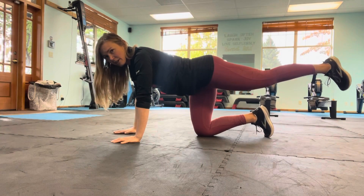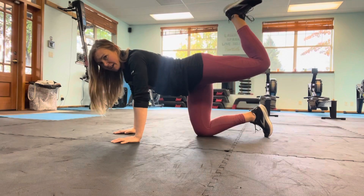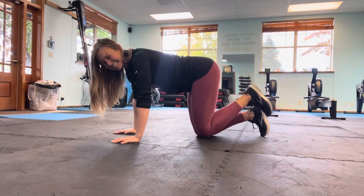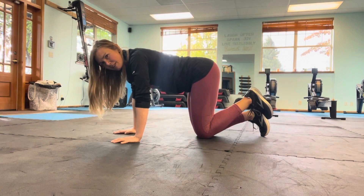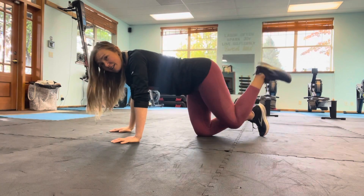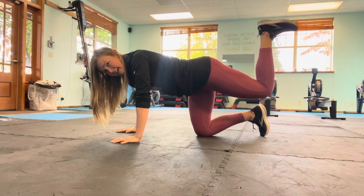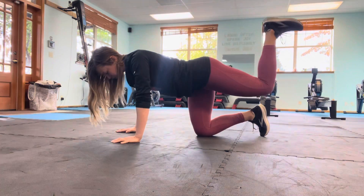Keep that leg lifted. Set the hand down, bend the knee 90 degrees, foot is flexed. I'm going to lower down. Exhale, lift back up — ten times. Make sure I'm not arching my back, staying tight, which means I won't be able to lift as high, but now I'm going to feel it in the butt as opposed to the back. Three, two, last one. Hold at the top. Pulse — ten, nine, eight, seven, six, five, four, three, two, one.